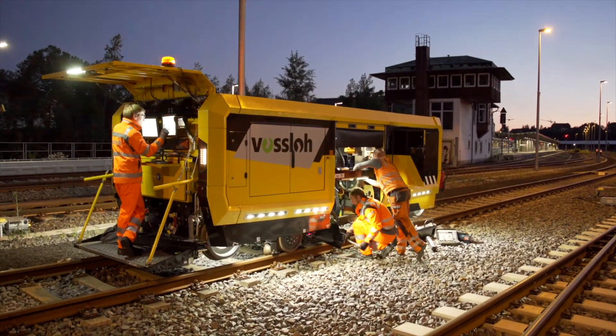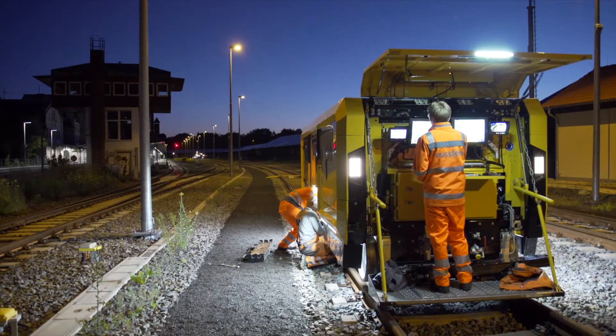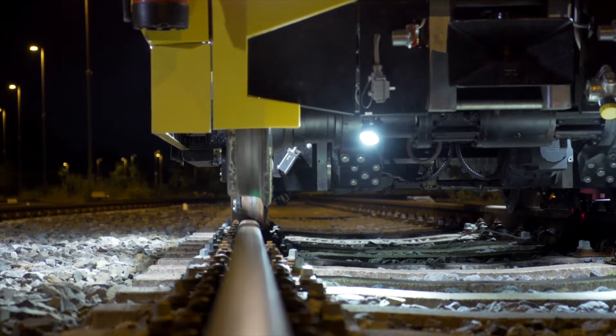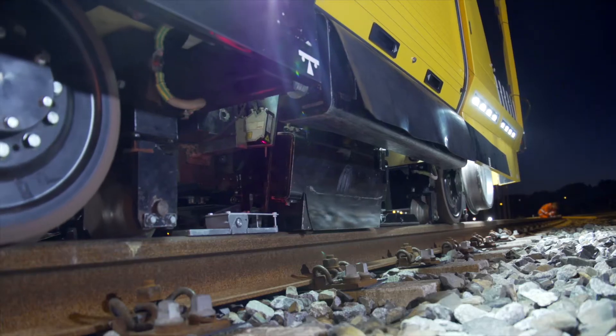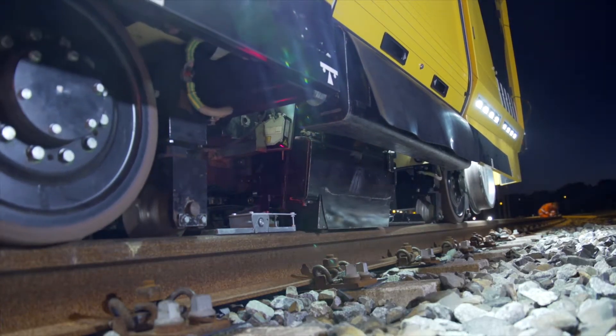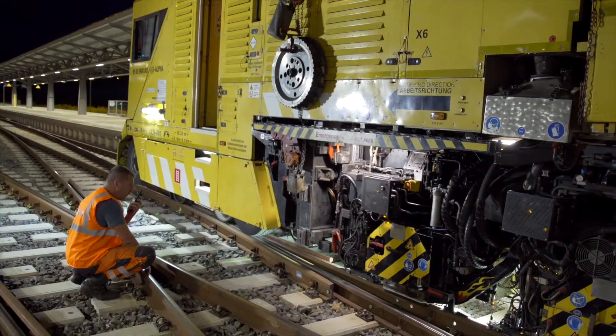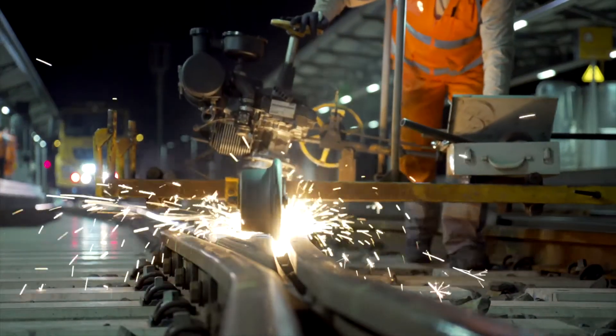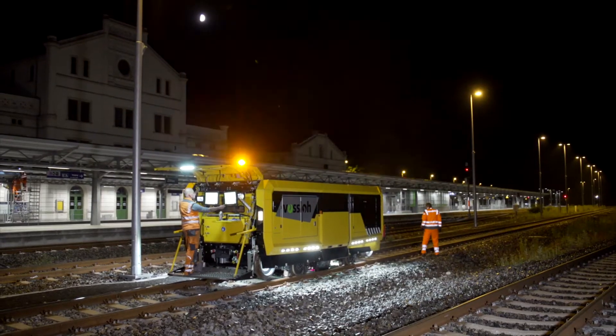To make optimum use of the track possession, a third team comes into play. FOSLO's new compact milling machine takes care of the station track between the switches. All three units operate together smoothly and efficiently: the milling truck for the rails and switches, the flexes team for the switch frogs, and the compact milling machine for the station tracks.